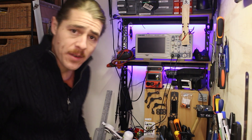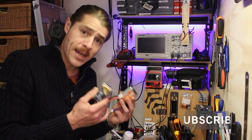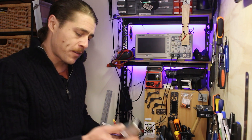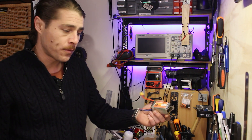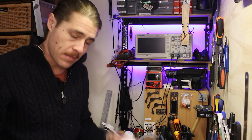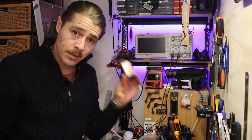G'day and welcome back to the channel, thank you for joining me. Having a look at some batteries today — these are 1500 milliamp packs. I normally fly the Florians and I have to say I can highly recommend them: they have lasted a long time, received a lot of abuse, and have kept on performing, so very happy with those.